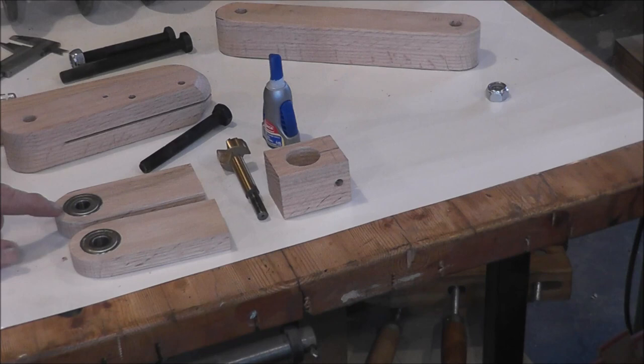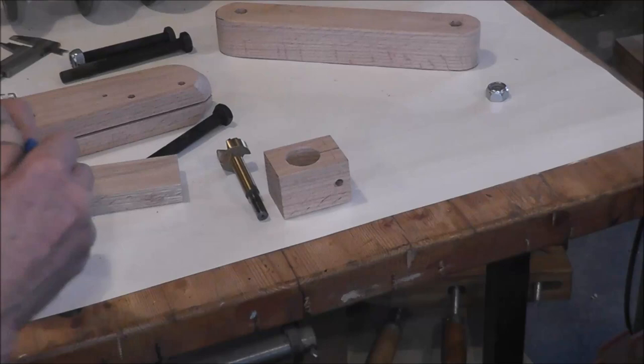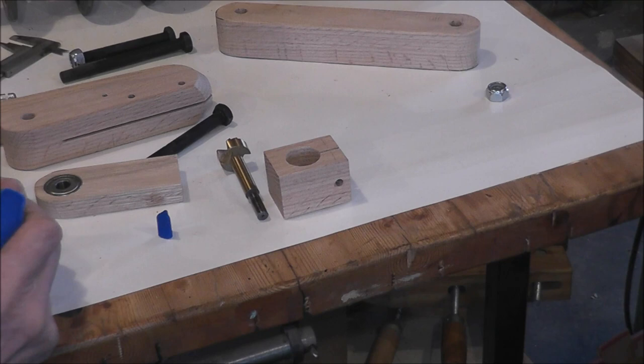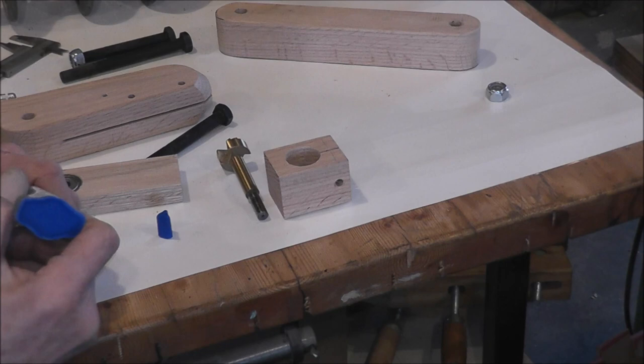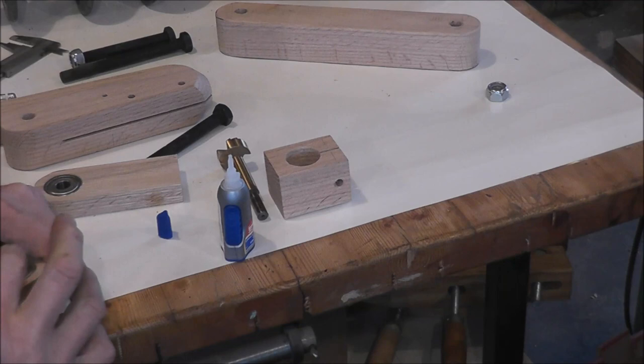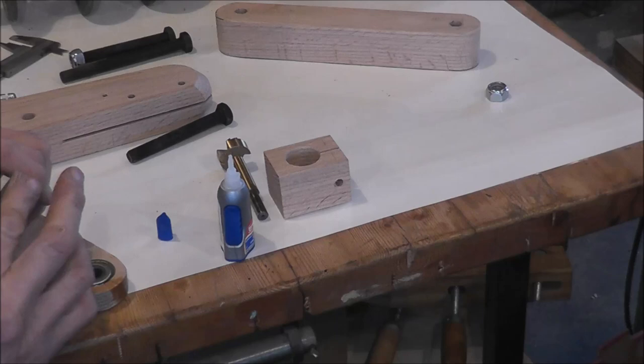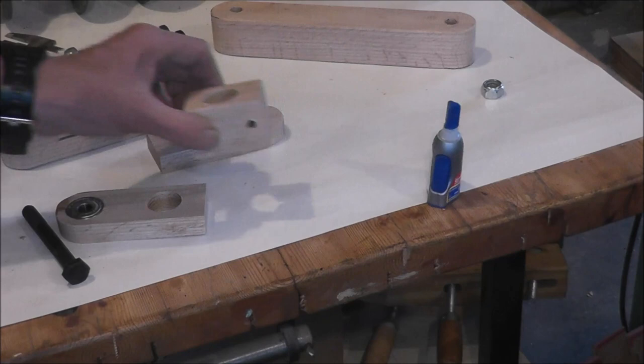I didn't do it on this one here. The same thing that happened when I made the prototype is that it can crack in here. But what I did there, and what I'll do here — it's still held in securely — is take some CA glue and just CA glue that together. That's what happens when you don't follow your own instructions. If you make that mistake, just use some CA glue and fill that up. It'll be as good as new.